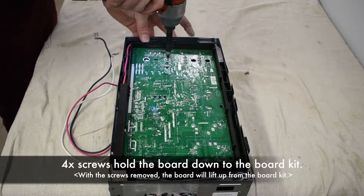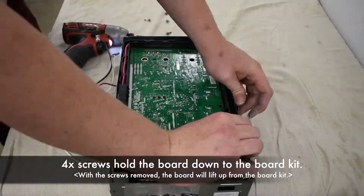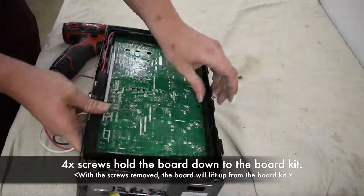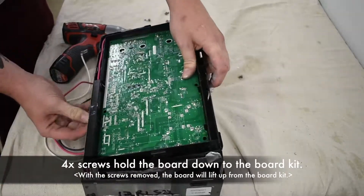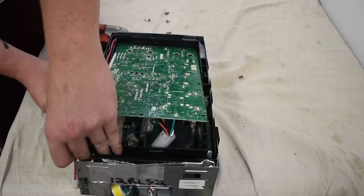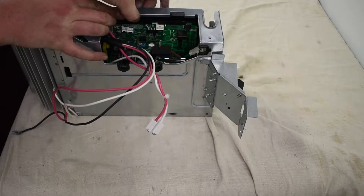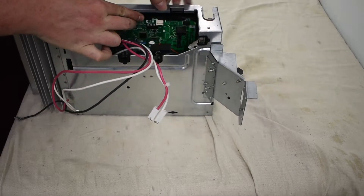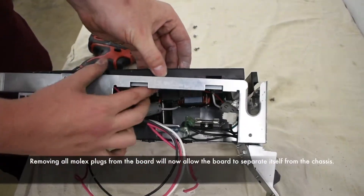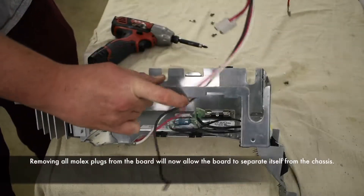Four screws hold the board down to the board kit. Removing all molex plugs from the board will allow the board to be separated from the chassis.